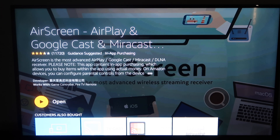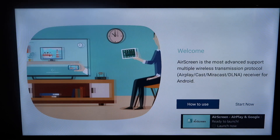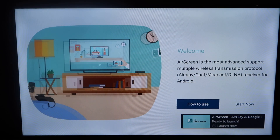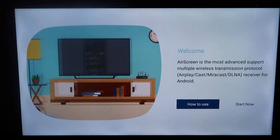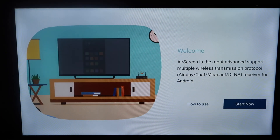You're going to open it up once it's finished installing. You'll come up to the home menu. It'll give you a quick little instructional welcome video just telling you what it's about, and then go ahead and click over to Start Now.